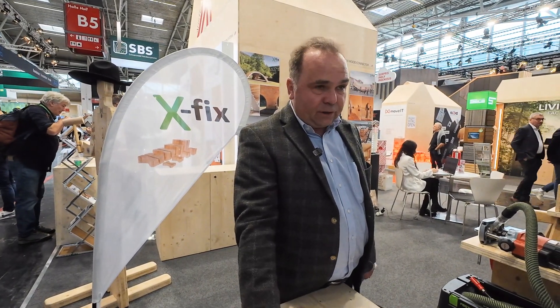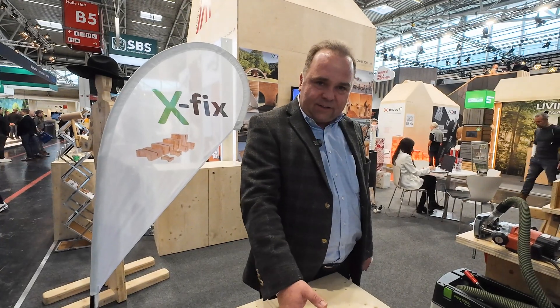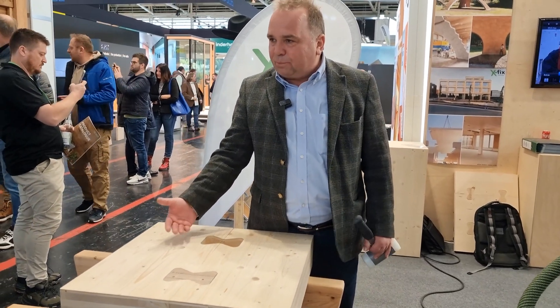This size connector has about 28 kilonewtons in shear and tensile load, so it's very heavy duty and substitutes 16 screws. You saw how fast the installation is — you can imagine how many screws you would otherwise need and how much time it takes to put them all in.